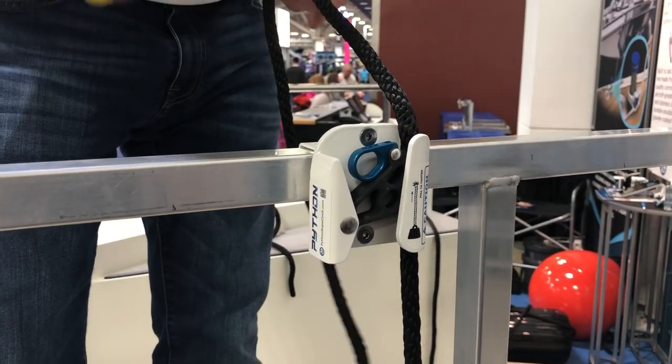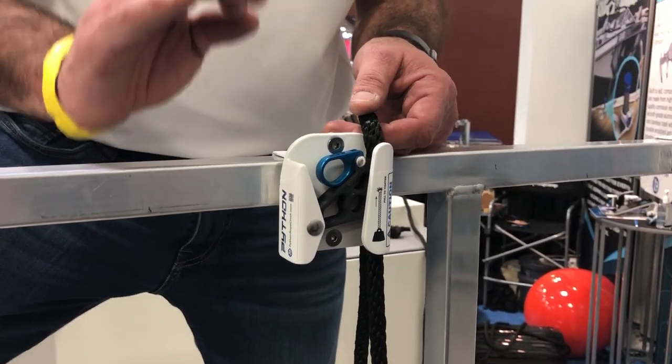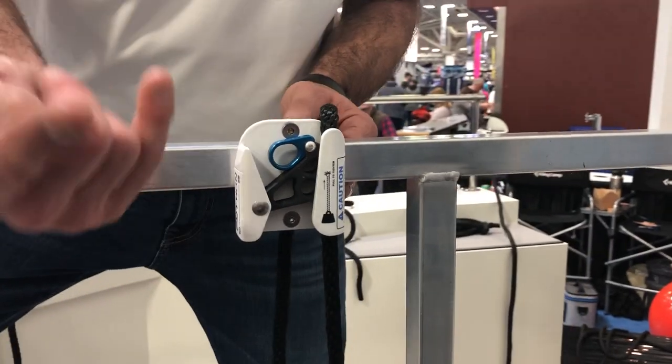The nice part is this is the last pontoon fender hanger that you'll ever have to buy. It's a very simple and easy to use device. Let me show you folks.